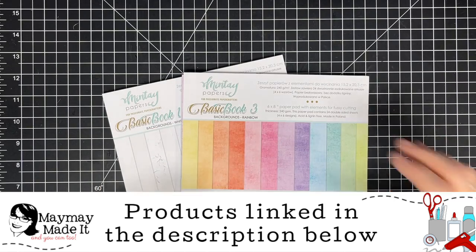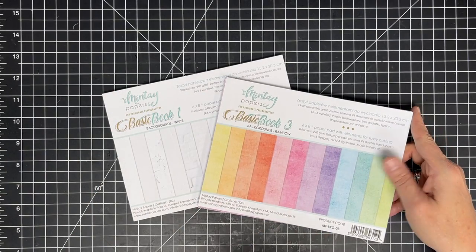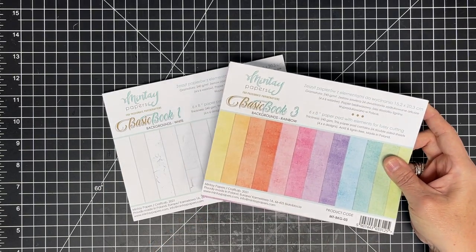Every now and then we need to challenge ourselves to do something outside our comfort zone. So I picked these two packs. There is no red in sight — you could call that red but it's really not, and we're not going to touch it today. We're going to use these pretty light colors. Let's get started.